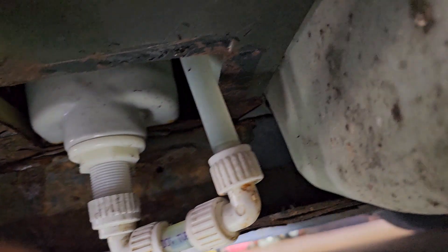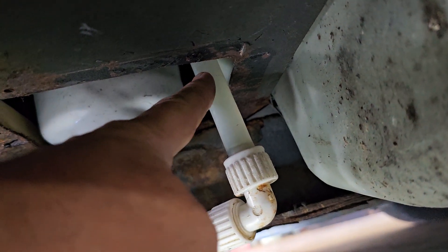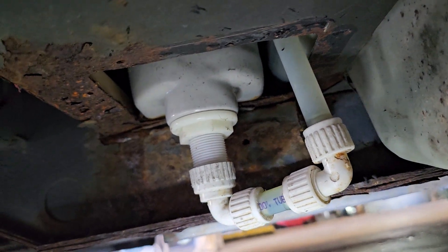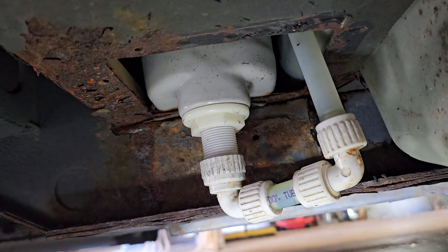All right, so that's the bottom. This goes up to where the pump is. It sucks it out when you're taking a shower. It's a combination shower or toilet — what we call a wet toilet. I'm laying down on the job again. Let me get up and I'll show you what I've done.